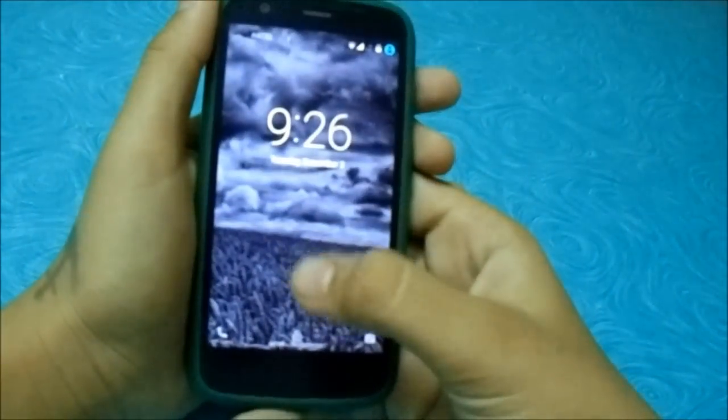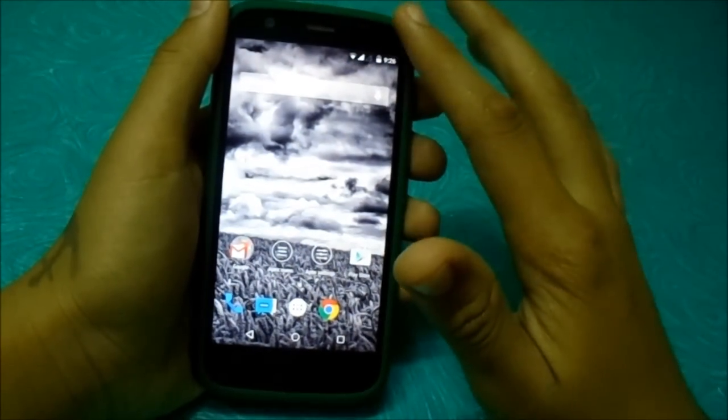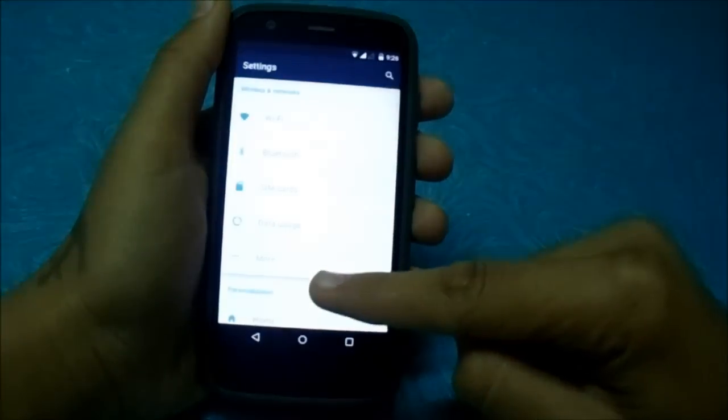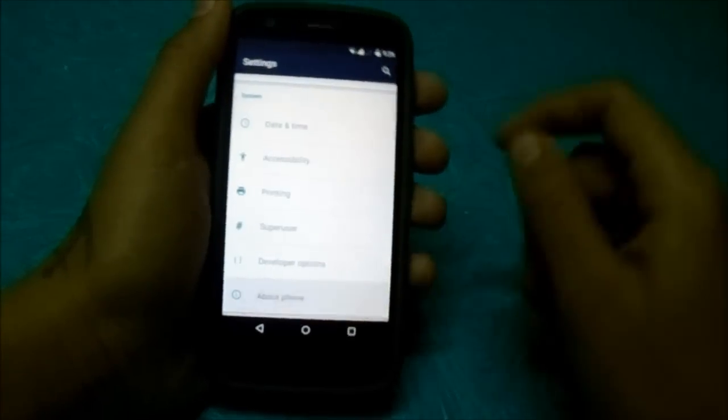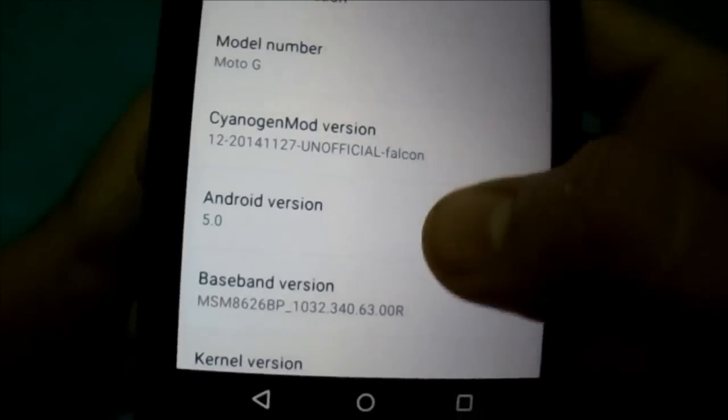Hey guys, this is my video review of Moto G ST103T Lollipop. Let me show you the version first and all the features that work on this — no bugs at all. You can use it as a daily driver. You can see it's an unofficial Falcon Moto G 100 version.